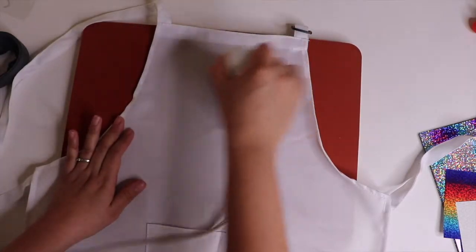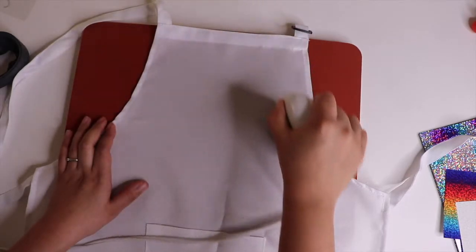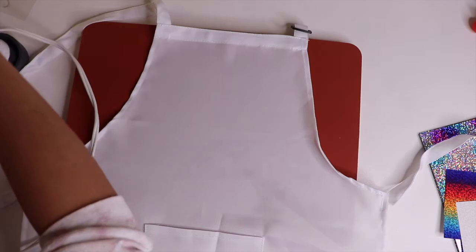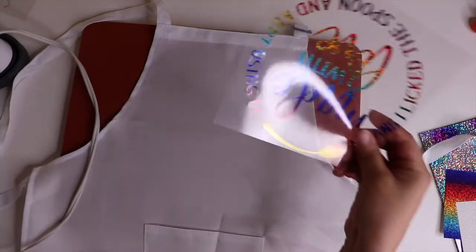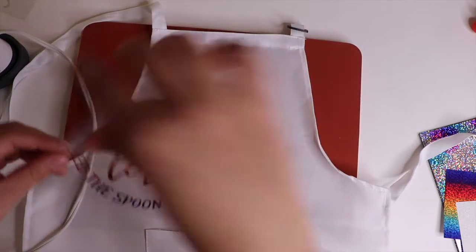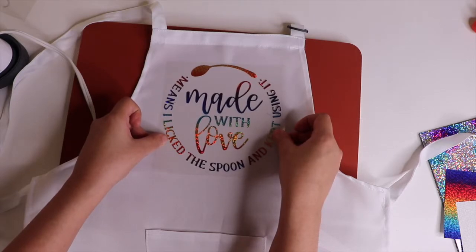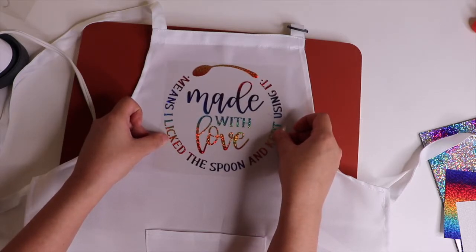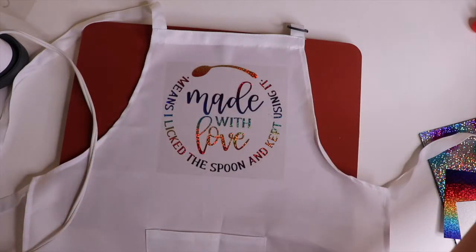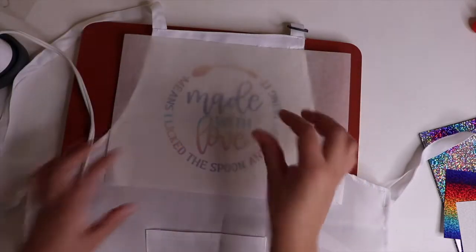First, I'm going to try and get out the wrinkles. This will be the first design I do. I never measure — I just eyeball it, which probably isn't a good habit, but I don't want to burn it, so I'm going to cover it up.